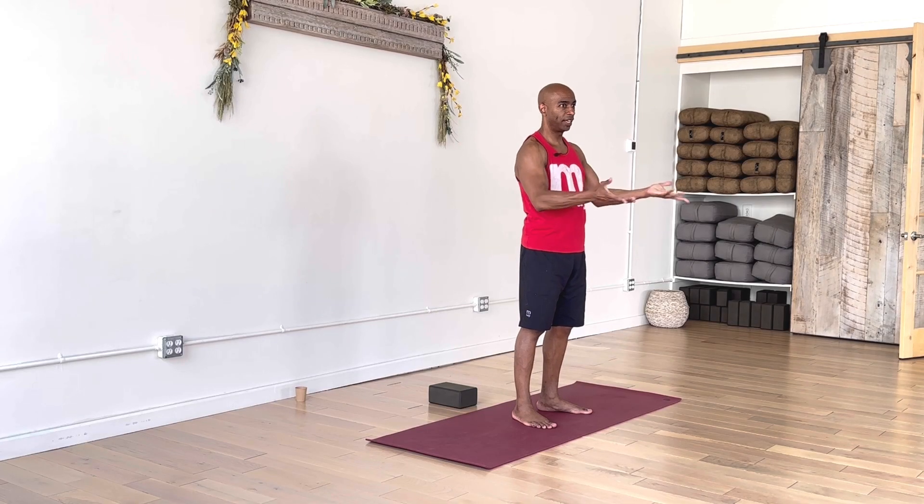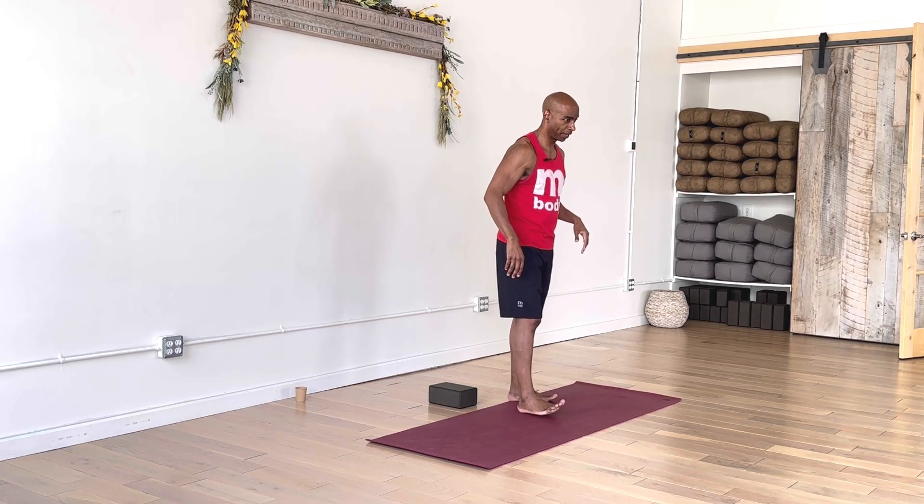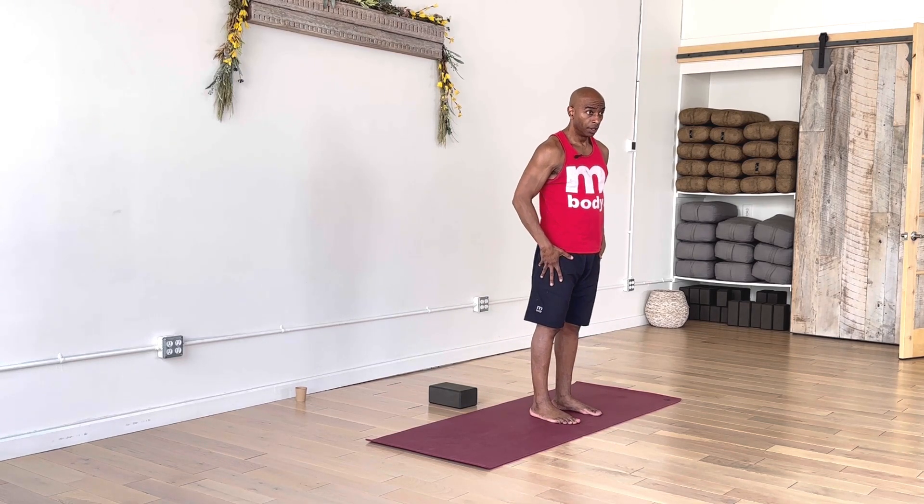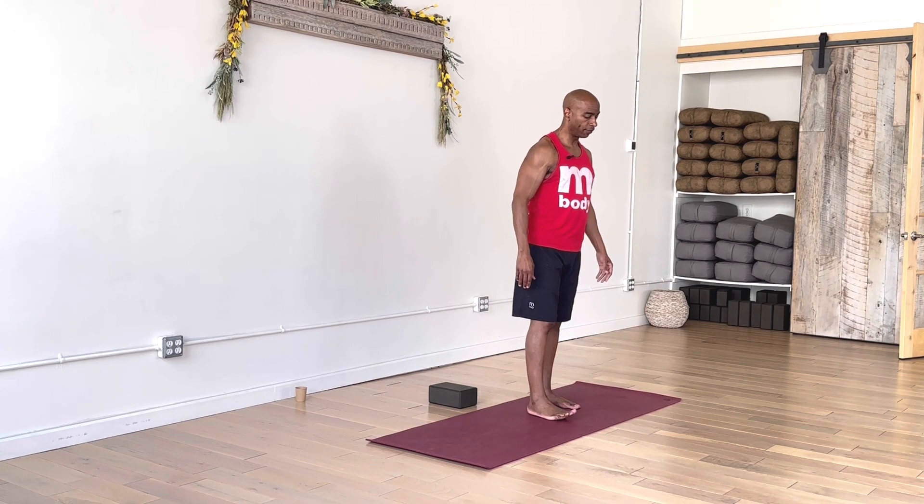All right, about that time, let's wait to begin. We'll start in mountain pose, everybody. Just make your way up to the top of your mat. Just take a few moments here as you continue to prepare for your practice. Make your full arrival here.